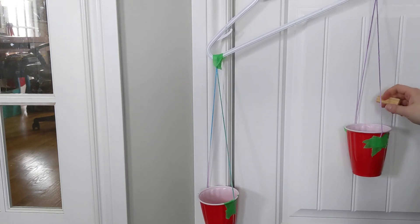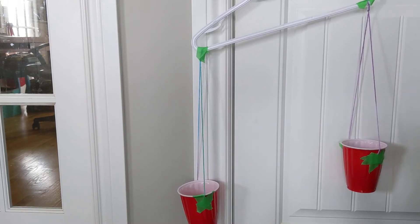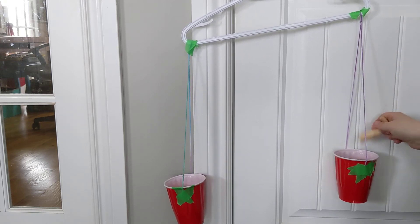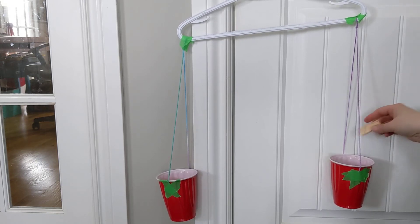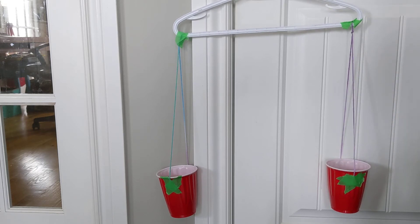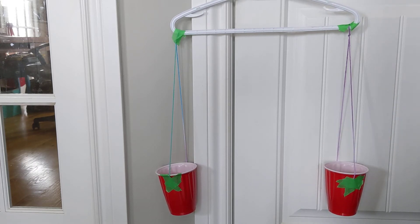Let's count: 1, 2, 3, 4, 5, 6, 7, 8, 9, 10, 11, 12 — getting close. 13, 14, 15 — let's try one more. 16. I'd say those are about balanced. So the mass of the hockey ball is about 16 Jenga blocks. My estimate was 12, so not too far off.